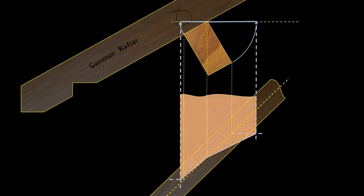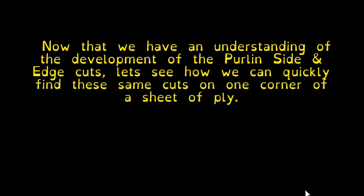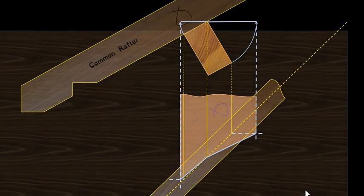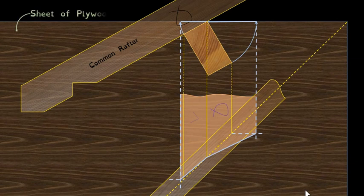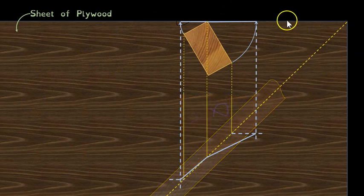There you have it — the purlin side cut or side bevel, and the purlin edge cut or edge bevel, developed right there. Now that we have an understanding of what's involved, let's look at how we can quickly obtain those angles on the corner of a sheet of plywood that we know has 90-degree corners.